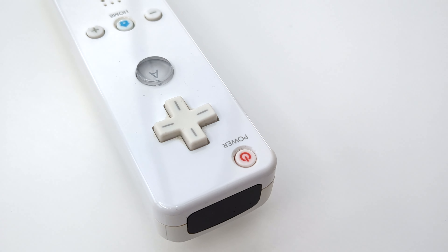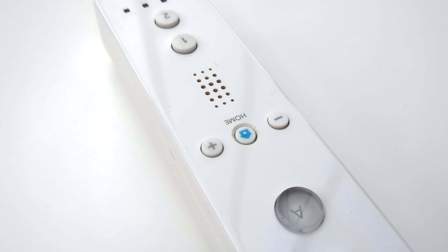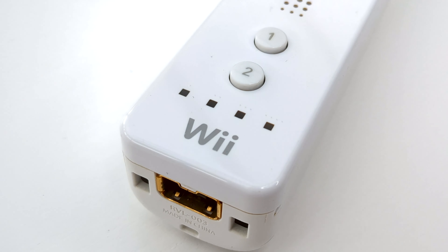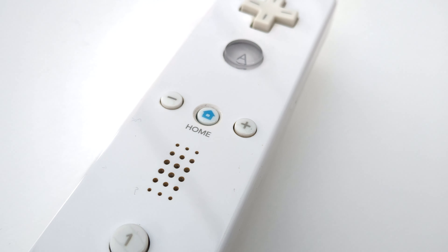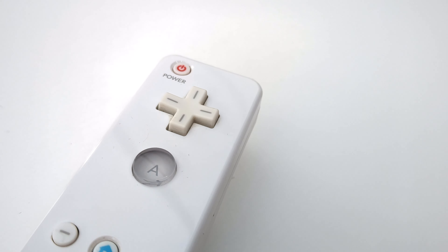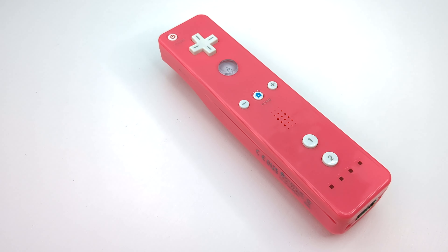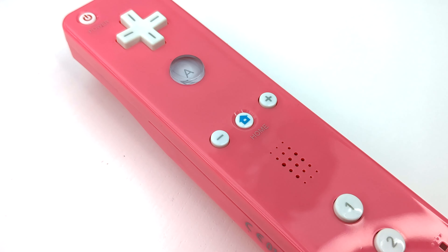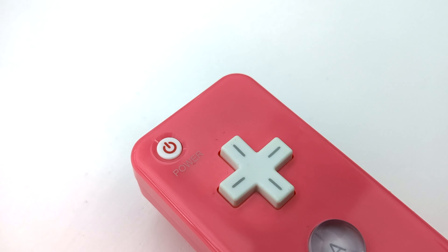It occurred to me recently that Nintendo's Wii Remote controller bears all the hallmarks of what should be a really popular piece of hardware within the modding community. However it so far seems to have been largely ignored as a means for creating custom controllers with a distinct aesthetic and possibly even more versatile functionality. I wanted to understand why this might be the case, so I bought a load of faulty and untested controllers to investigate, found some coloured replacement shells to buy and embarked on a journey of exploring the possibilities of Wiimote modification — and hopefully I'll be able to encourage other modders to get involved too.